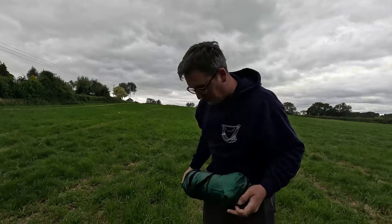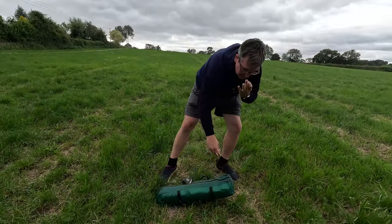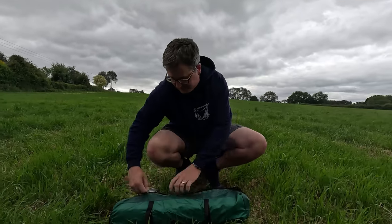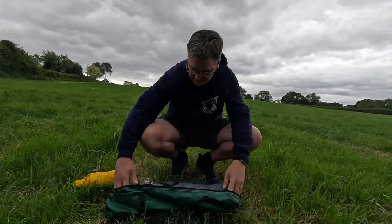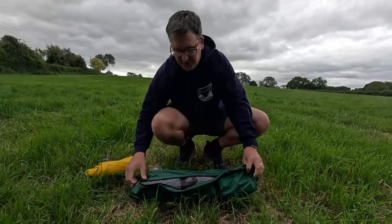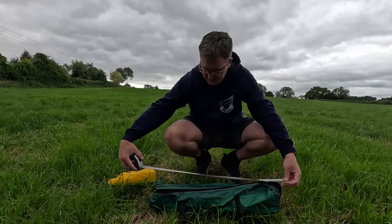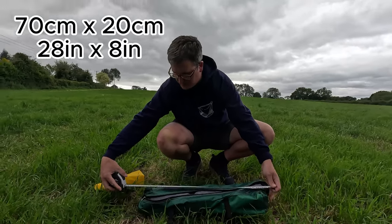Not a pop-up tent as you would know it - this is another Temu special. First impressions: it's quite a decent-sized carry bag, you know usually you have to cram them all in, but there's loads of room in there. Taking some dimensions: 70 centimeters or 28 inches.